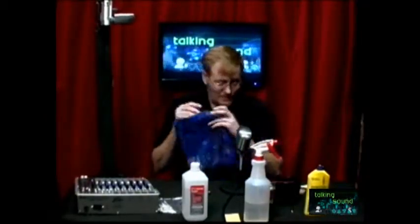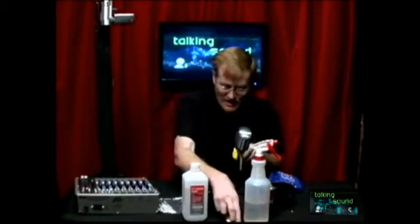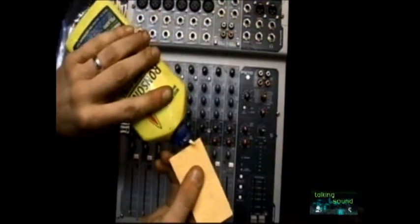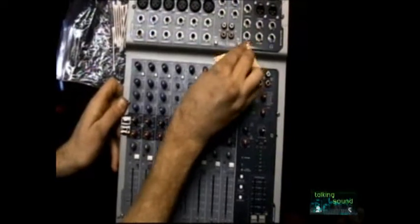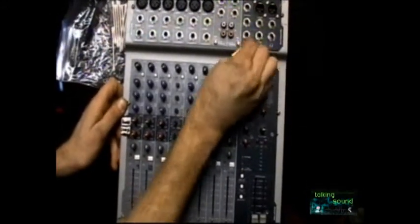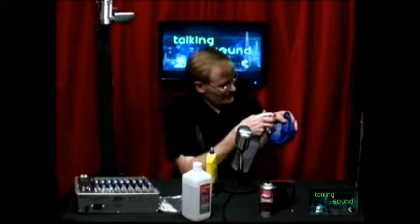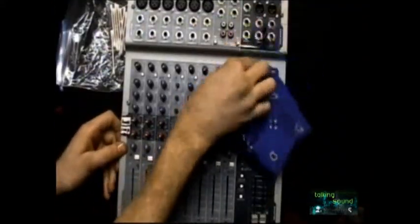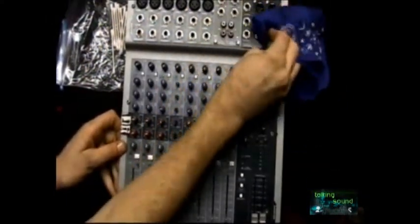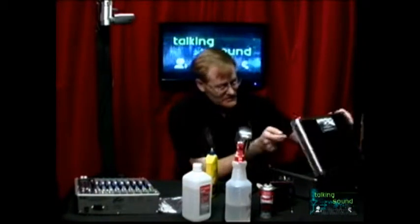It's a constant battle for horizontal space in any studio or workspace. I'm going to use a little bit of Ronsonol on this sponge — and you can see how the gunk that was on there just comes right off. A nice couple of scrubs and that tape residue comes right off with no damage whatsoever to the surface. Then just spray a little bit of isopropyl to get that last bit of residue off — and there we go, nice and clean.